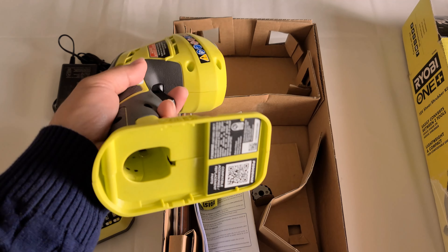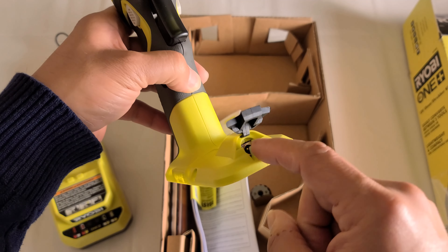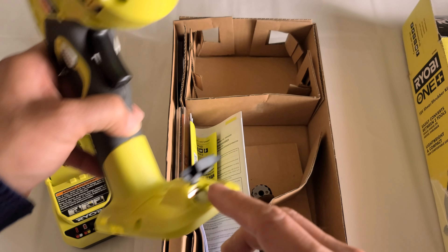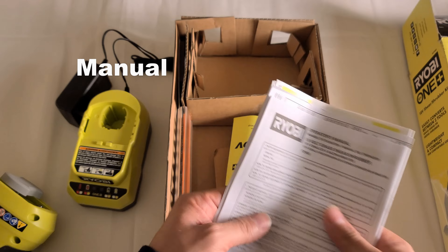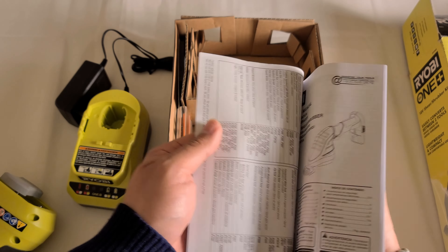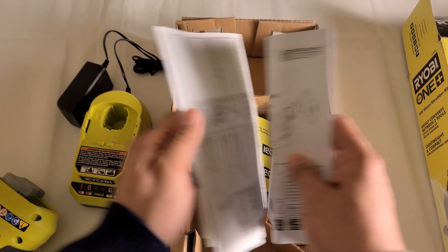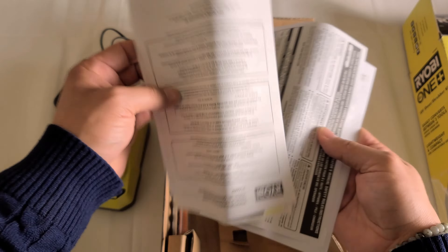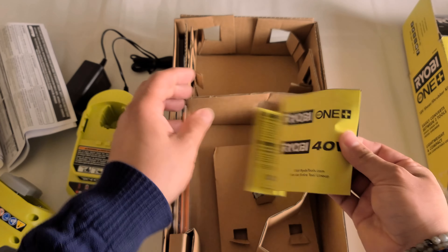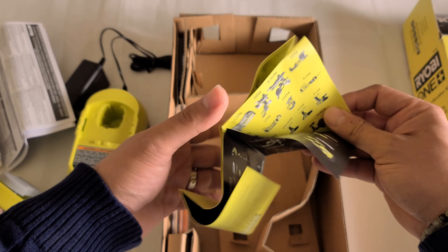If you press it, it doesn't do anything — you have to press on the side to make it work. You press it with this finger and then go ahead and press it and it'll start working. Same thing if you're left-handed. Once you let go you can't press it again. I still wonder what this other piece is, but we'll take a look at it in a minute.